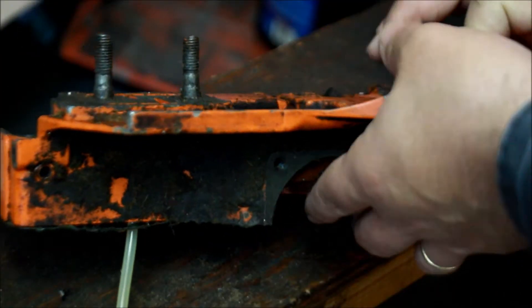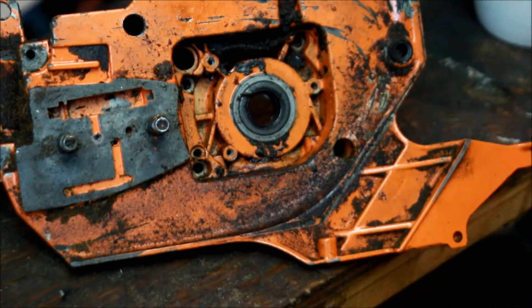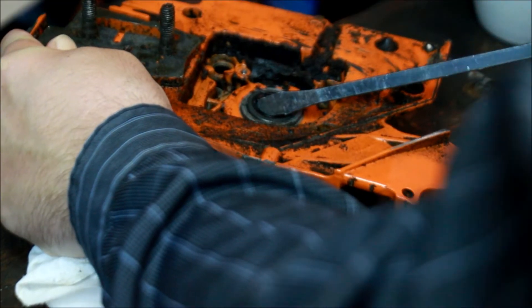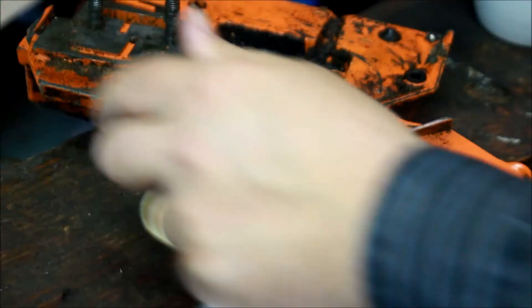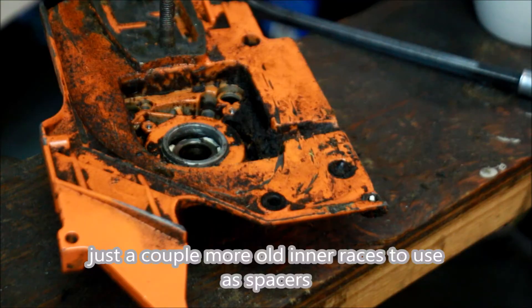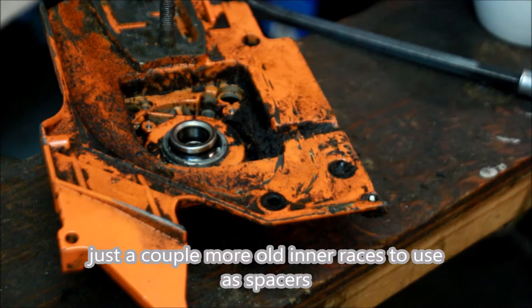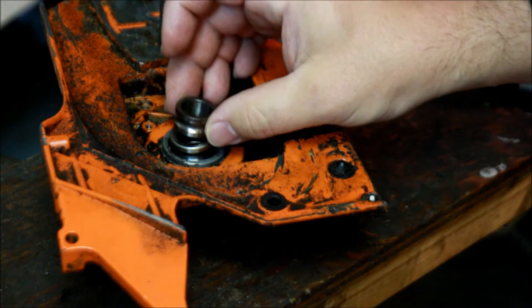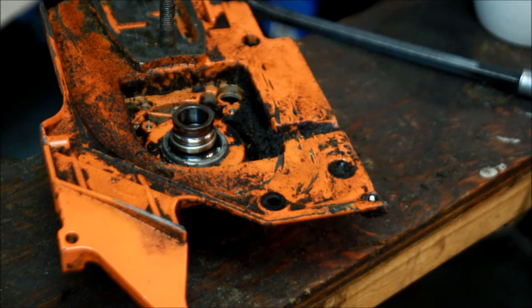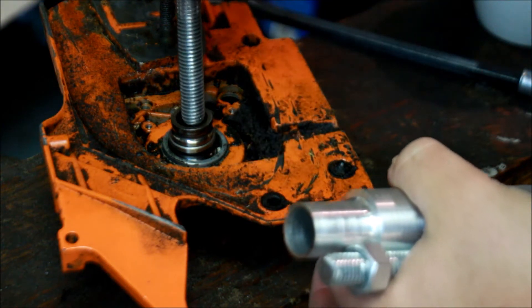So now let's see — we've got a seal on this side, let's pop that out. There you go. Popped. That looks like an inner race that'll work. Maybe another inner race that'll work. Some threaded rod, some nuts, some washers.